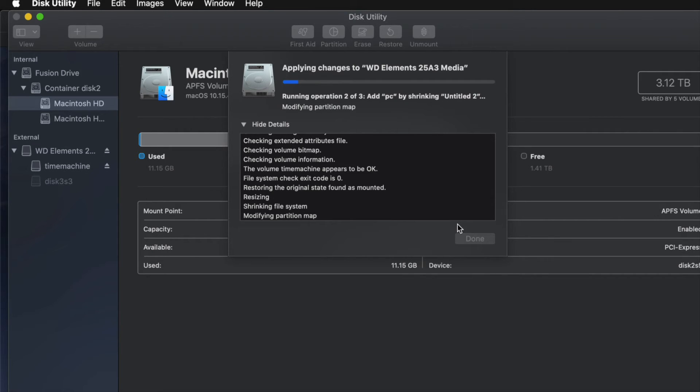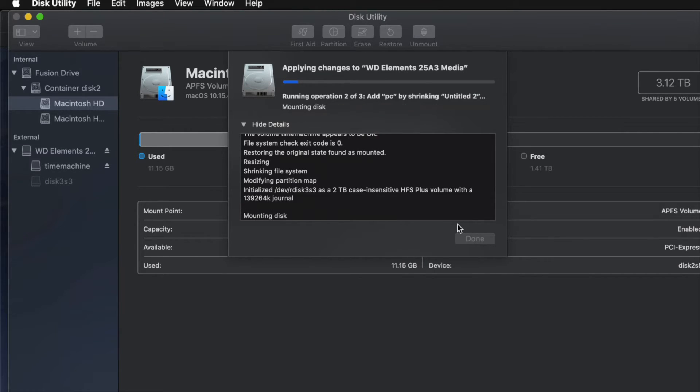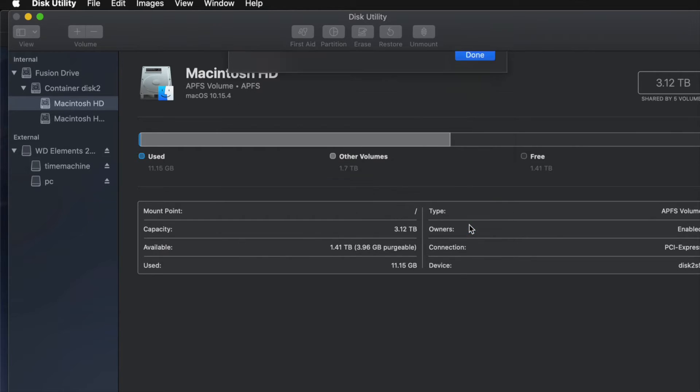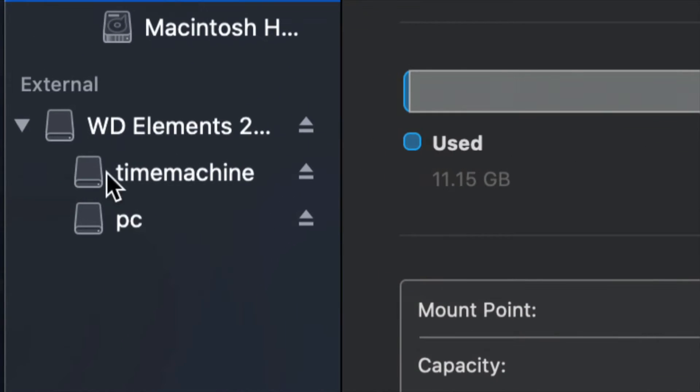A common question is: how big should I make my Time Machine backup? It depends on how many files you have and how big your hard drive is. If you have 200 gigs of files, your Time Machine partition should be about 400 gigs — roughly double is my minimum recommendation.